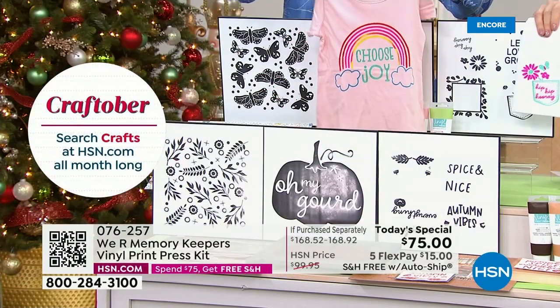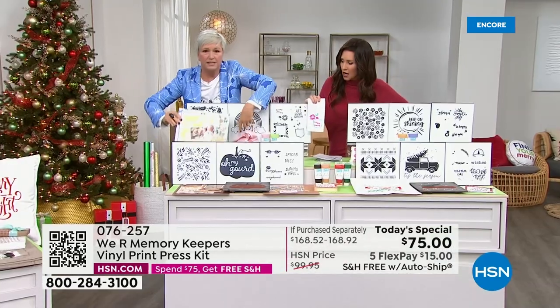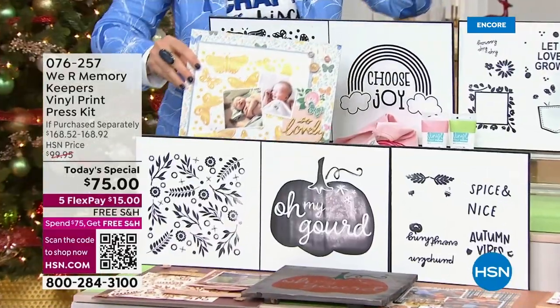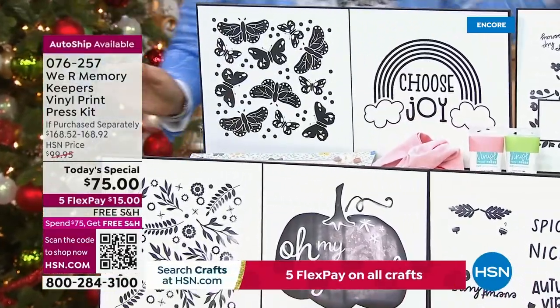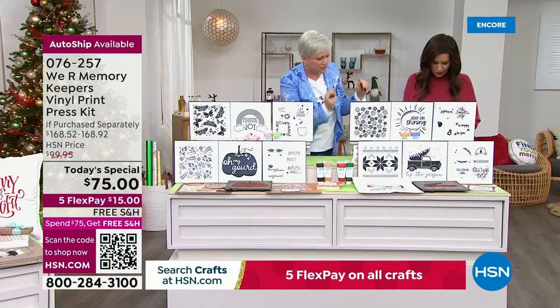This is the spring, shipping in January. Look at the little designs. And again, this is a t-shirt. Here is that beautiful, gorgeous background paper. So this is going to be your spring auto ship — ships in January. Then we've got our summer auto ship which ships in April. And again, you're getting the three screens.